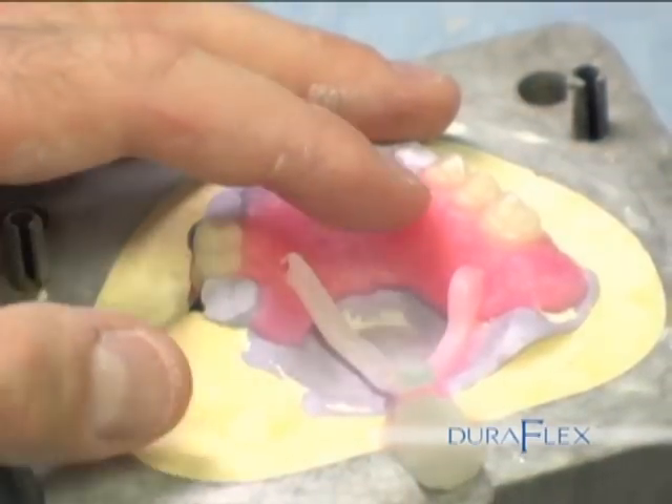For most cases, two or three sprues will be enough, but for smaller cases, one or two will be fine.